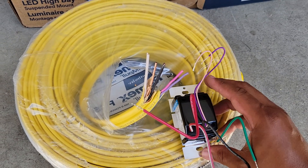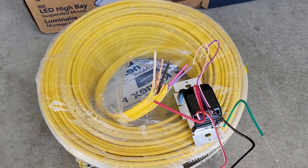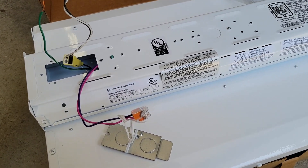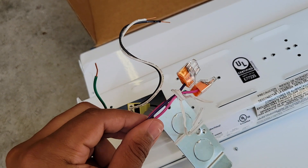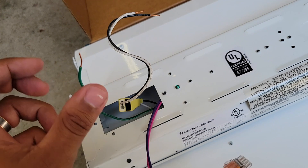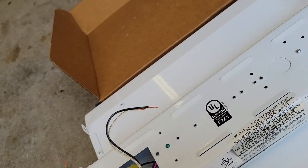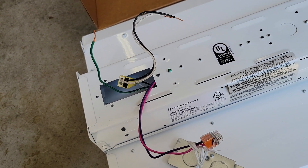Here's what the light looks like at the top — pretty similar to the others. You've got pink and purple for 0-to-10-volt, green is ground, and then neutral and black. Just color-code those wires together and you should be on your way.